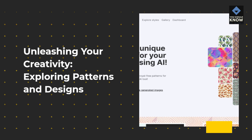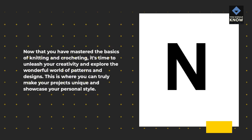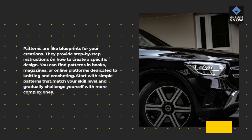Unleashing Your Creativity: Exploring Patterns and Designs. Now that you have mastered the basics of knitting and crocheting, it's time to unleash your creativity and explore the wonderful world of patterns and designs. Patterns are like blueprints for your creations, providing step-by-step instructions on how to create a specific design. You can find patterns in books, magazines, or online platforms dedicated to knitting and crocheting. Start with simple patterns that match your skill level and gradually challenge yourself with more complex ones.